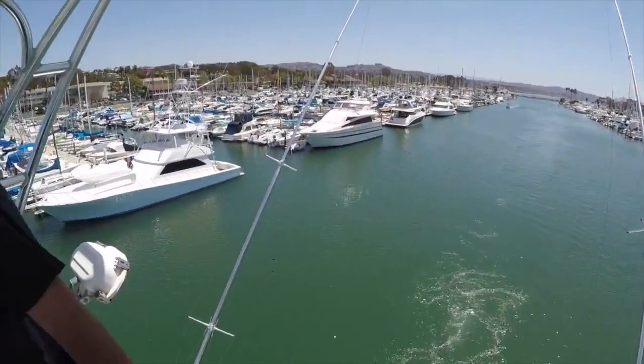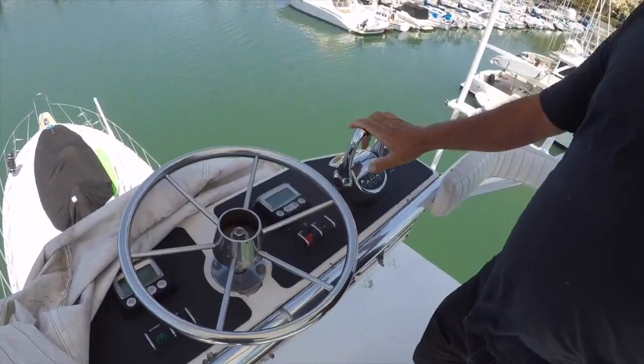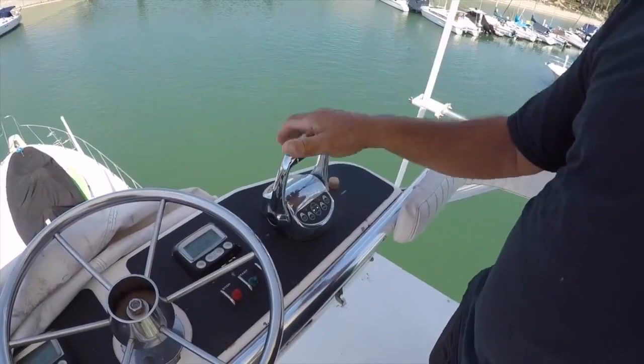Now as we come in, I want Mike to film my hand movement on the shifters. As we come into the dock, never ever do we throttle up — never do we give it any fuel. It's simply in gear and out of gear. The minute the boat moves, back out of gear. Once you feel the boat starting to slide forward, you simply take them out of gear. There are no brakes on a boat.